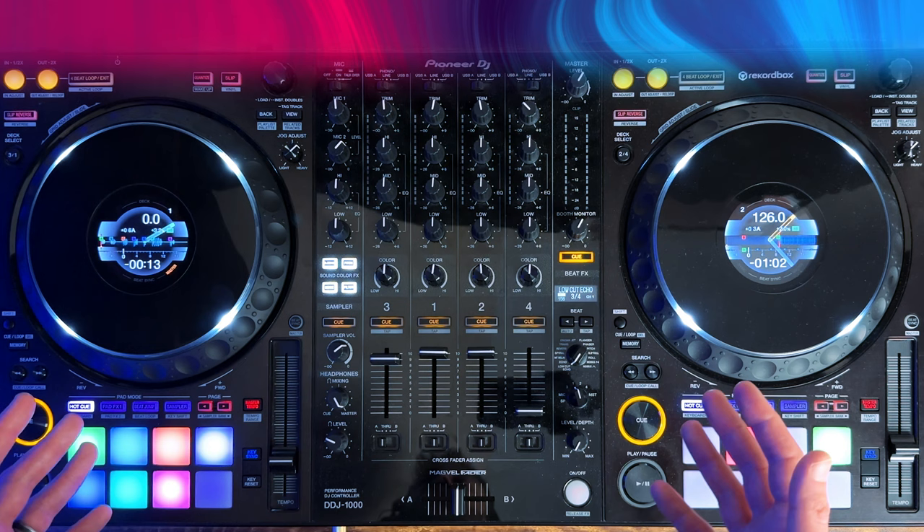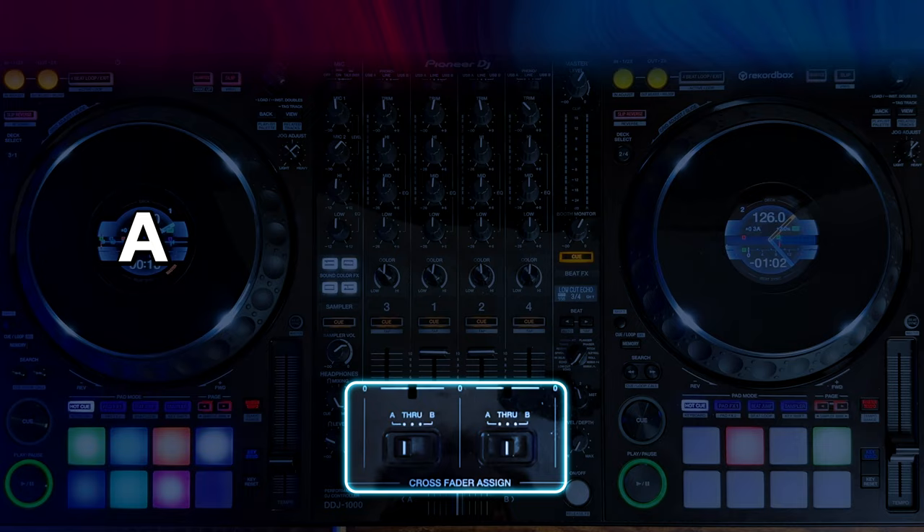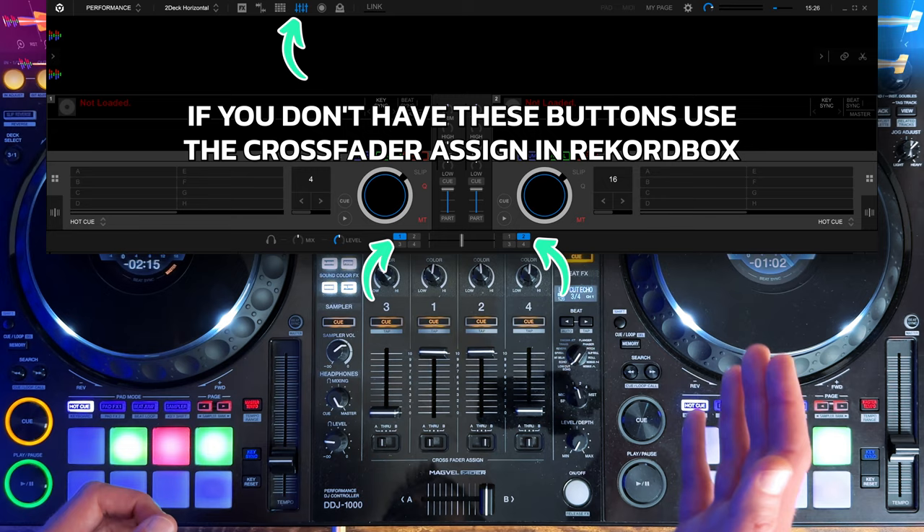Make sure you assign your decks to each side of the crossfader. To do that, set channel 1 to side A, and then set channel 2 to side B. Now, when we move the crossfader slightly, the volume of deck 1 will immediately be increased to maximum.